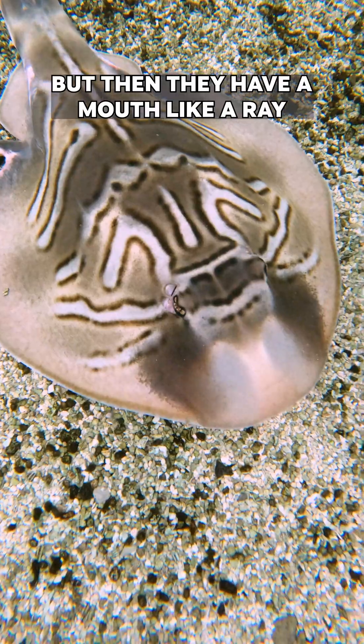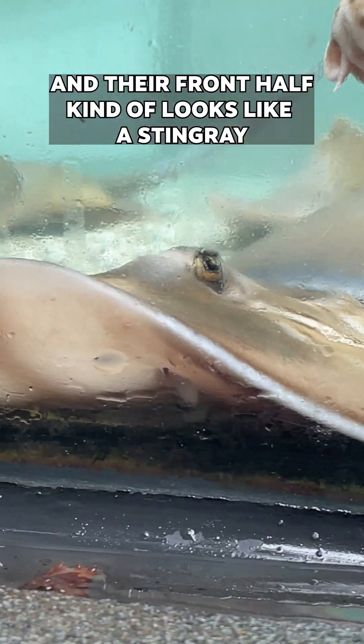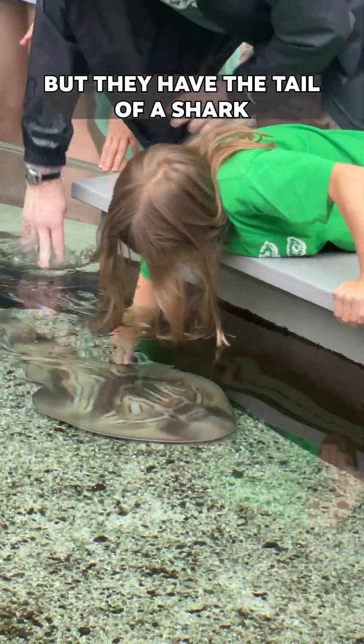They have skin like a shark, but then they have a mouth like a ray on the underside of their body. Their front half kind of looks like a stingray, but they have the tail of a shark.